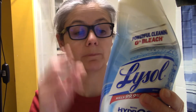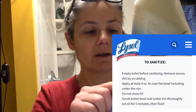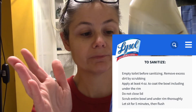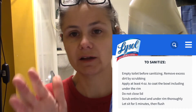Let me go over the directions to sanitize the toilet using the Lysol Hydrogen Peroxide Toilet Bowl Cleaner. Empty the toilet before sanitizing — empty, not flush. Remove excess dirt by scrubbing. Apply at least 4 ounces to coat the bowl, including under the rim. Don't close the lid. Scrub the entire bowl. Let sit for 5 minutes. Then flush.